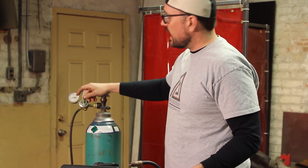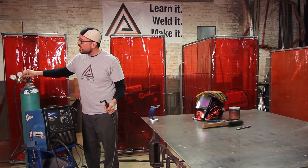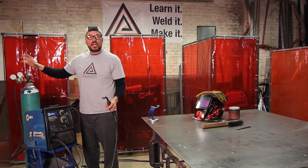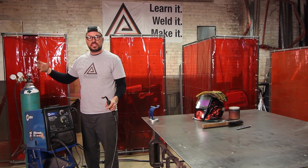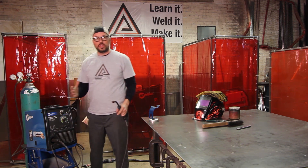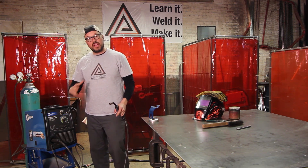Using the flow adjustment dial, all you have to do is hold down the trigger and take it up to whatever you need. We're going to be doing 16 gauge, so I'm going to set it right around 26 to 28 CFH. Now that that's done, I want to move forward toward the workpiece or the table, checking everything as I go.